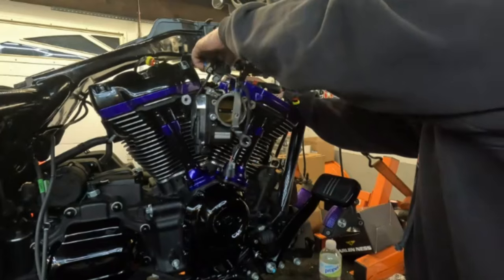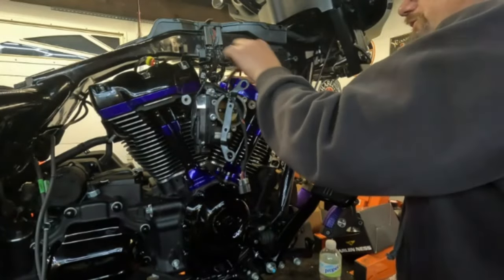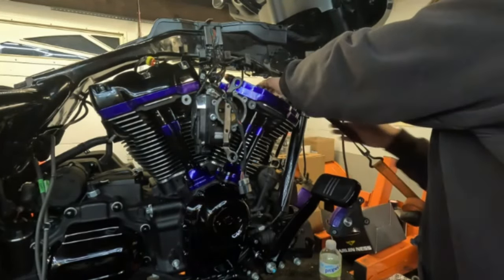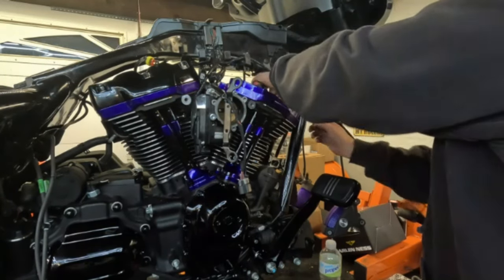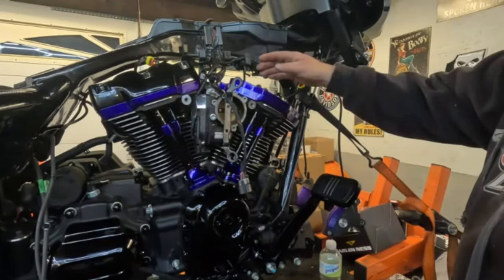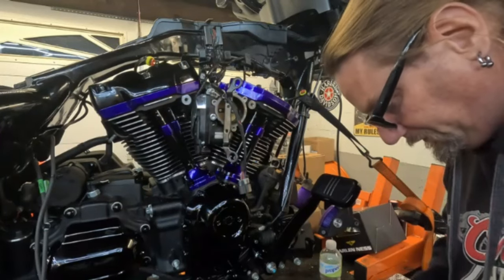We've got a lot of loose wires and connectors up here to get back together — the mass airflow sensor, the injectors, the throttle position sensor, quite a bit. We still have to connect the knock sensors, and there is a procedure for the positioning of the knock sensor against the head. The torque pattern is one, two, three, four, and then the center is last. That center one's a 7/16 socket — let me grab that and run it down while I'm here.